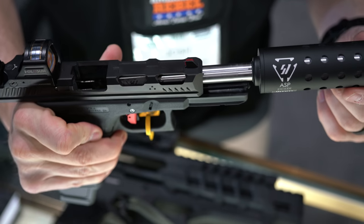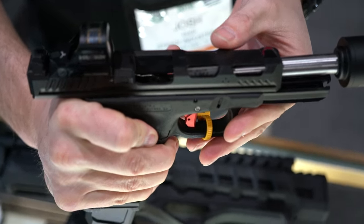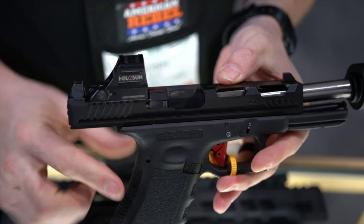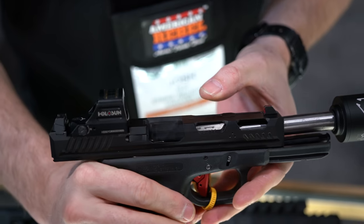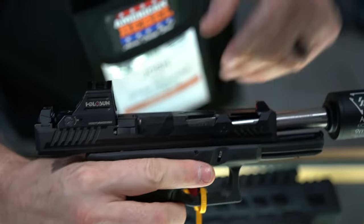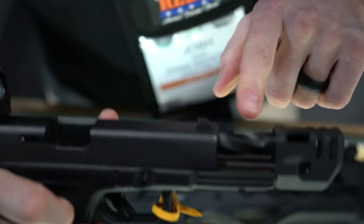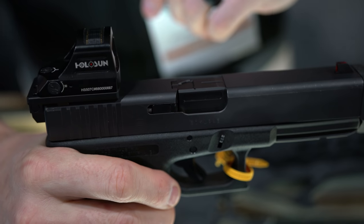If you look at the top here, we got a little crazy — we did our own Strike slides. The slides and barrels for Glock 17s will be out by the end of quarter 1, with Glock 19 slides and barrels following very shortly after. The barrels will be very nicely stylized, with nice spiral fluting and Strike styling, just like you guys are used to.